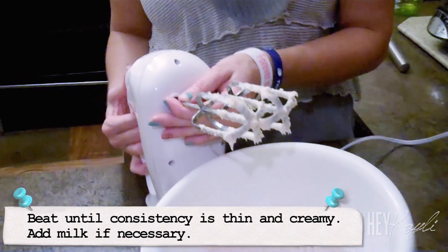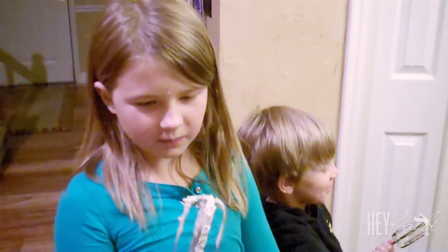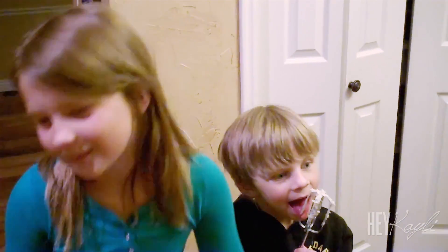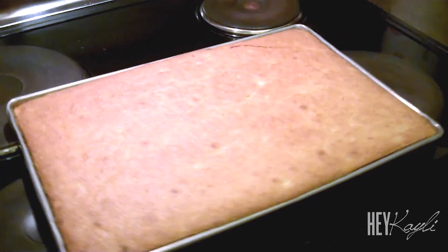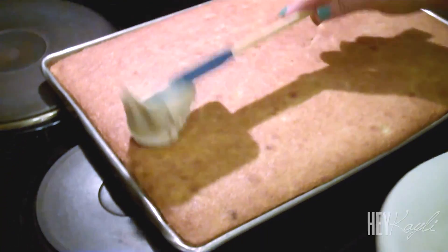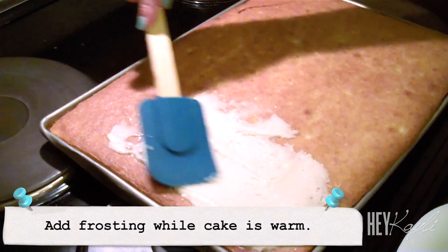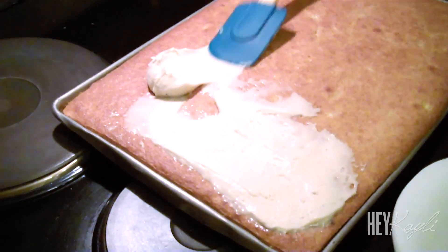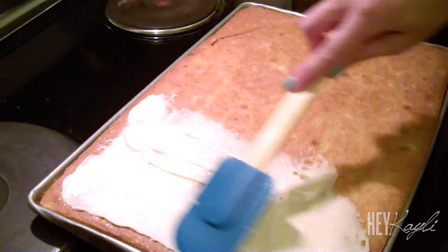The frosting is done! And of course we have to give the kids the mixers — this is the best part. It smells so good down here! We have the cake out and we're going to be adding the frosting glaze. The banana cake is done and we're going to add the frosting while the cake is still warm so that it can just melt right into it. Just spread that all over. You guys seriously have to make these — they smell amazing. This frosting is like a caramel frosting, that's what it tastes like. Like a maple caramel. It's so yummy.